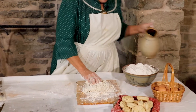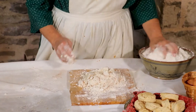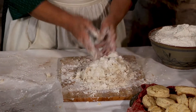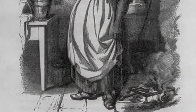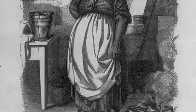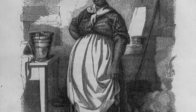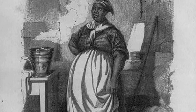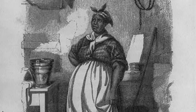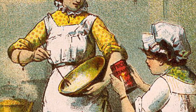And breaking that biscuit up - I'm going to add just a little bit of water to this because it got a little dry. Any good cook that worked for the Dents knew how to work with their recipes to make them work just right. And a biscuit, if it gets too dry, you add a little bit of water to wet a little bit of flour.